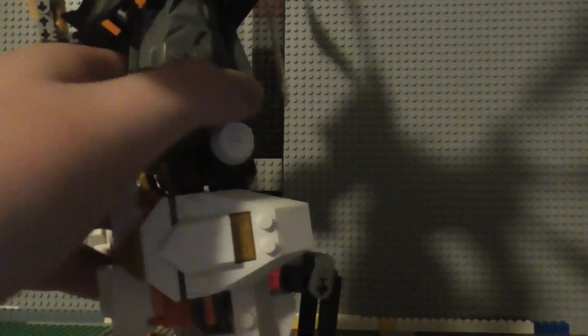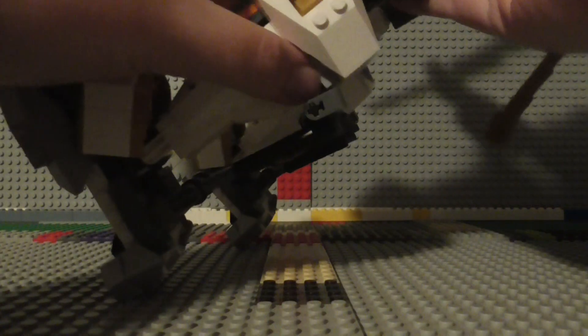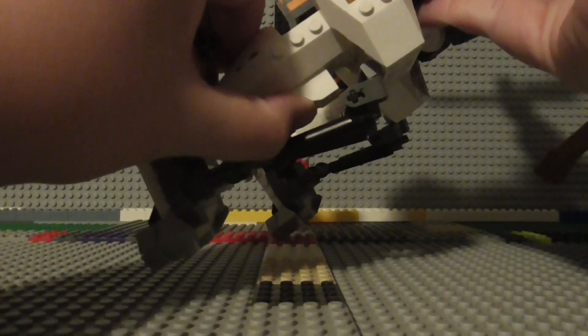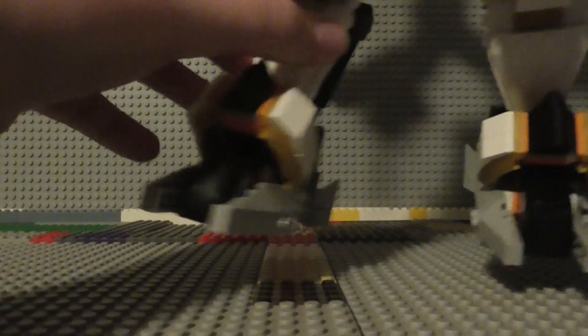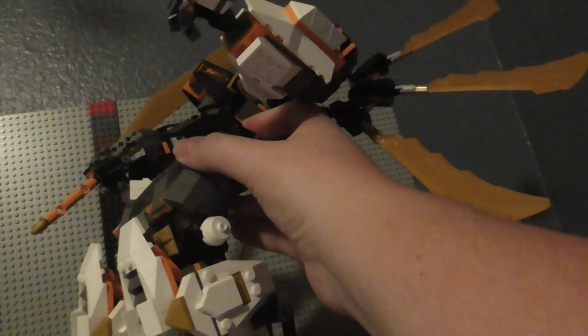Next up, we've got some knee joints. You can also bend the legs like this — got the knees here. And that's what it looks like with the knees bent.